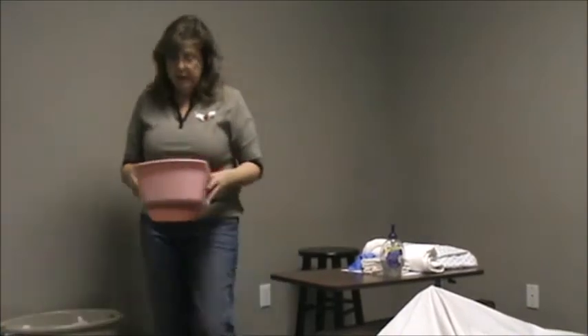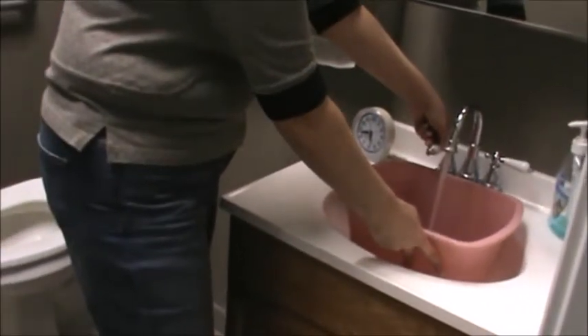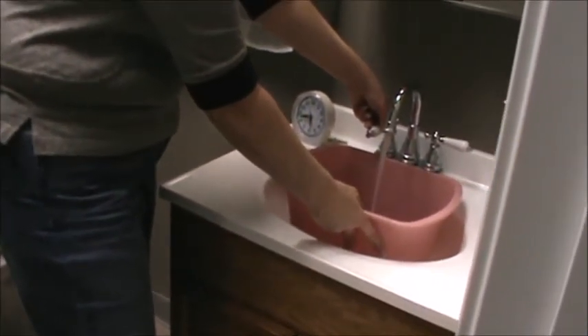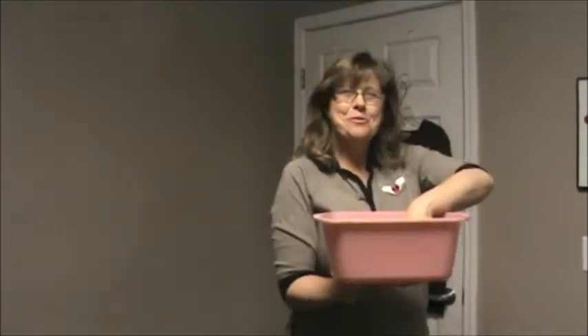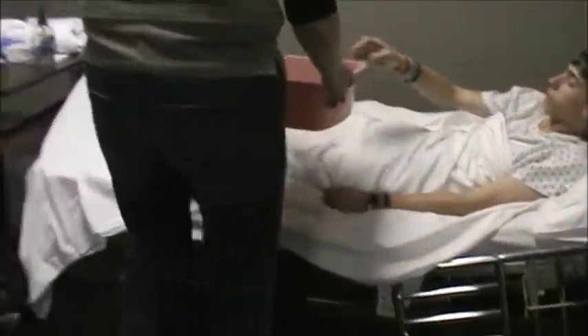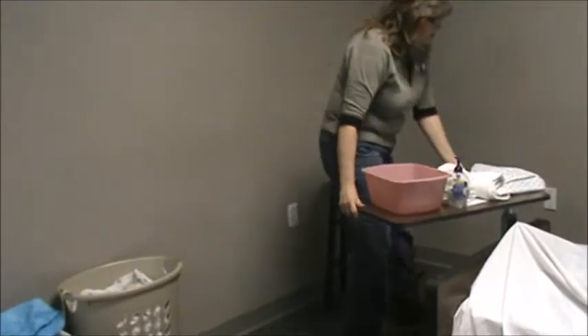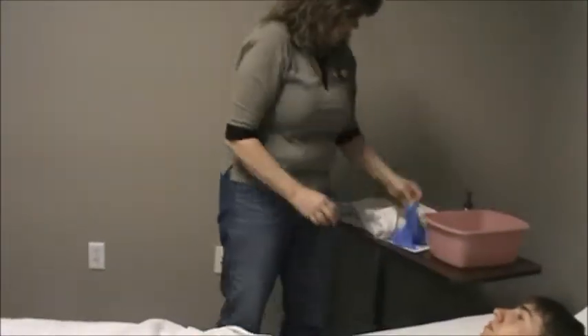Once you have everything on the table, go ahead and get your water. Make sure you have enough water that will adequately saturate a couple of your washcloths. Any time you return to the lab, please ensure that the door is closed behind you. I'm going to go ahead and test the water, and I'm going to ask my client to test the water. Can you go ahead and test the water and see how it feels? I suggest that if you are right-handed, you work from the right side of the bed.